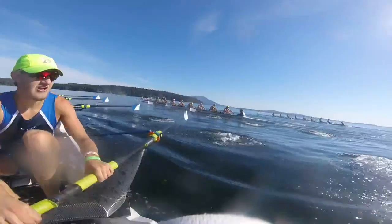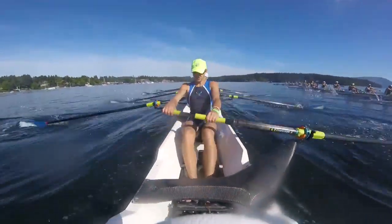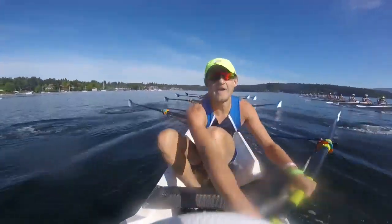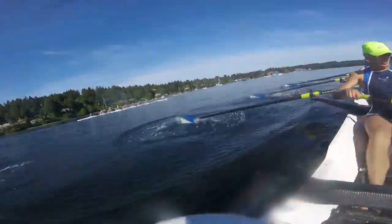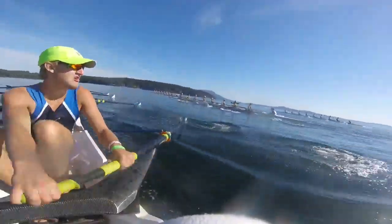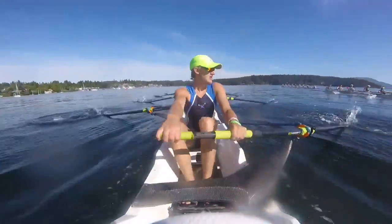Alright, here we go. Sitting in third here. Stay nice and relaxed. Breathing. Set with a big 20 into that. One. Two. Big 20 here. One — time to go. Two. Get it here. Three. Crush it. Four. Find the legs. Five. Six. Stay strong. Seven. Eight. Nine. Ten.